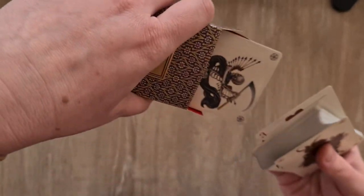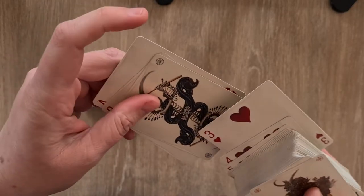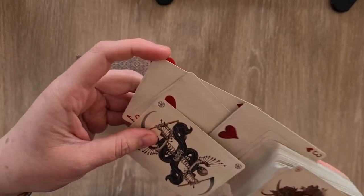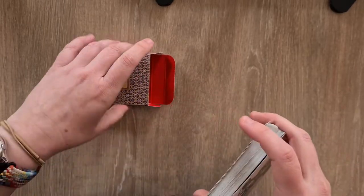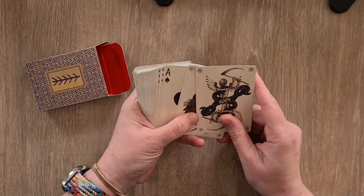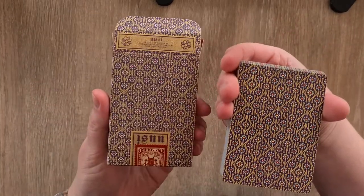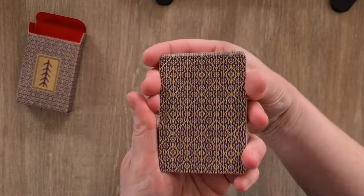They've come out sliding in different places. We've got the ace and two of hearts there, we have a death card as well, and one of the joker cards. The back has the same design as the front of the box it came in.